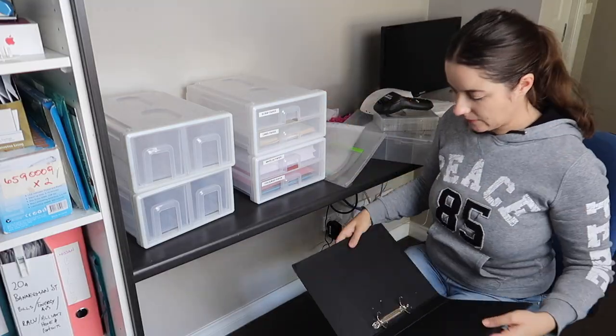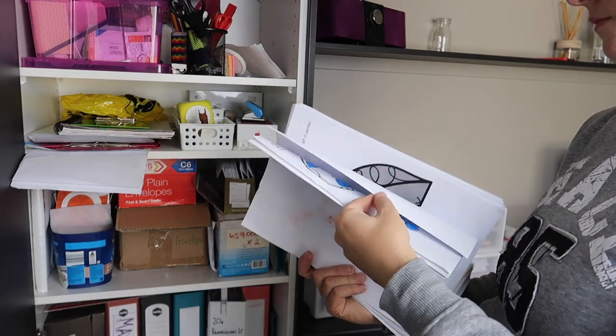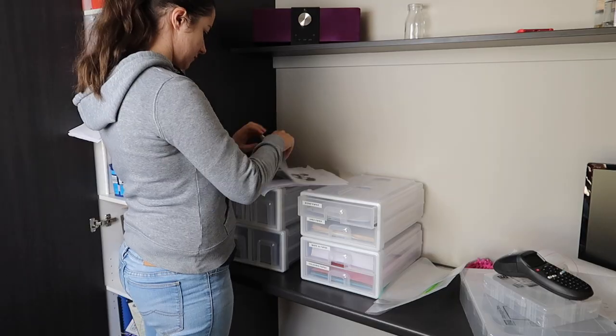I try to use both sides of paper when we print things out. So that's why I've got a heap here that have dots on one side and are just ready to be used on the other.